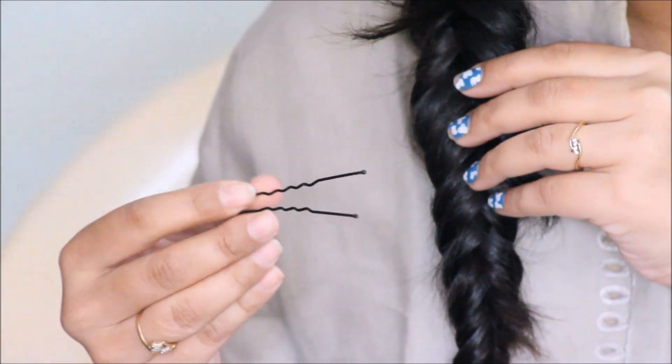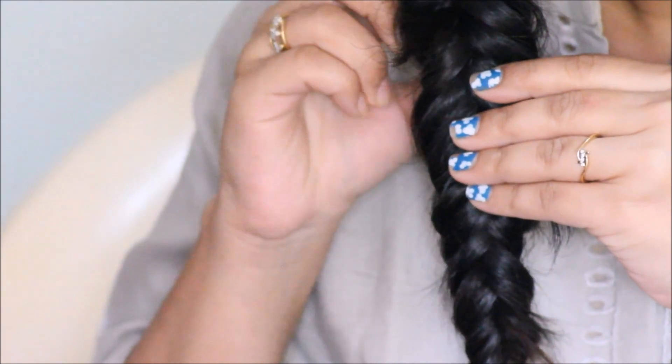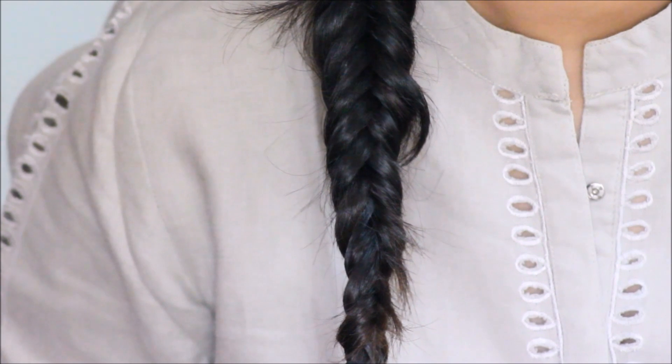All you need is a u-pin — just fix the flyaway hair with the u-pin so there are fewer flyaways. And this is how it's going to look once it's done.